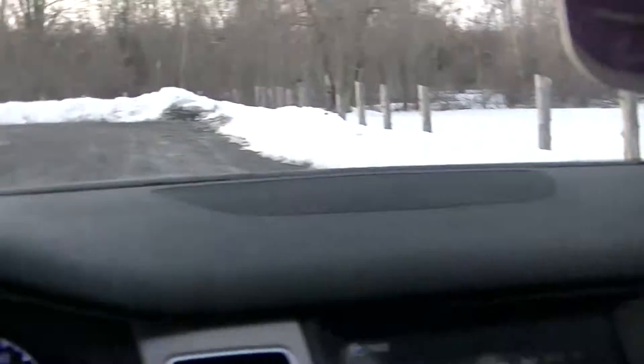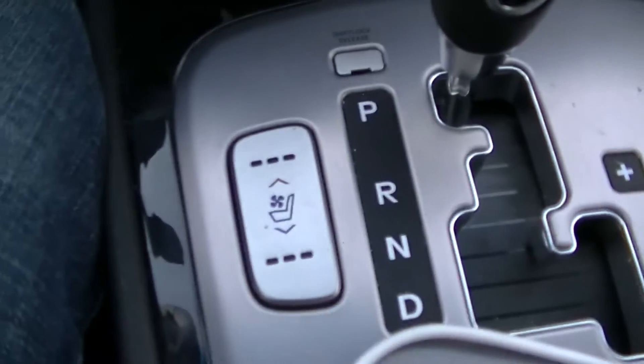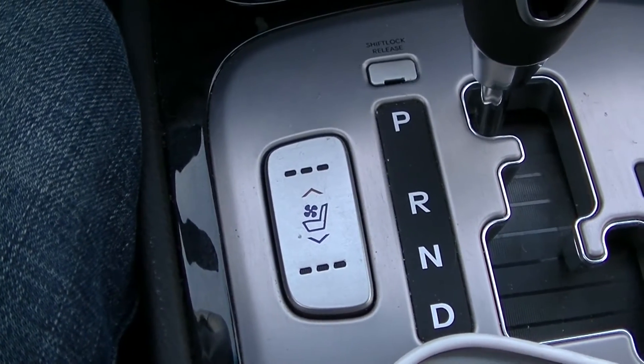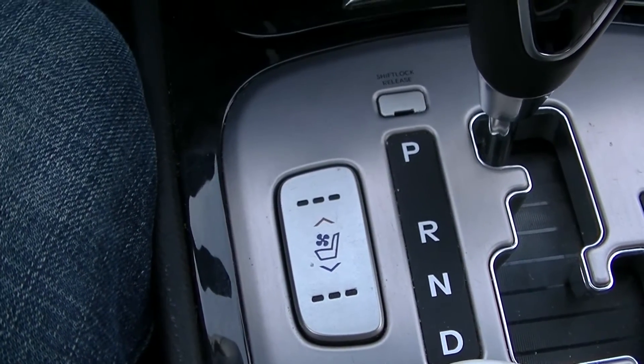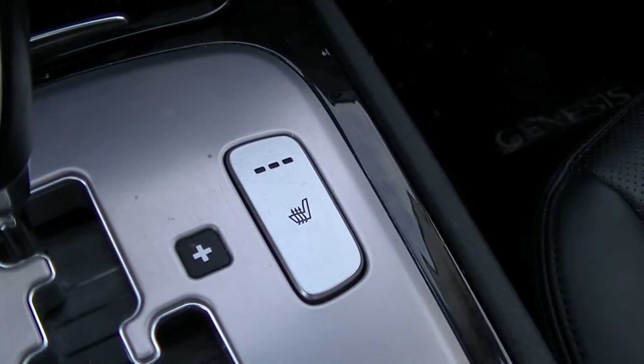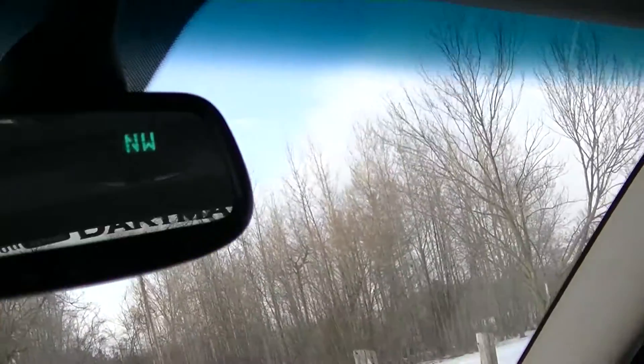It has a heated and cooled driver's seat, which is awesome because the leather gets hot in the summertime and very cold in wintertime. There's also a heated passenger seat, and in the back we have heated rear seats as well, which is pretty awesome for passengers. And it has a sunroof.